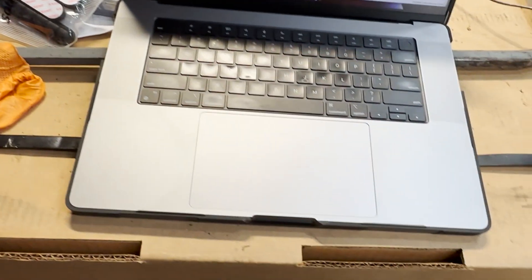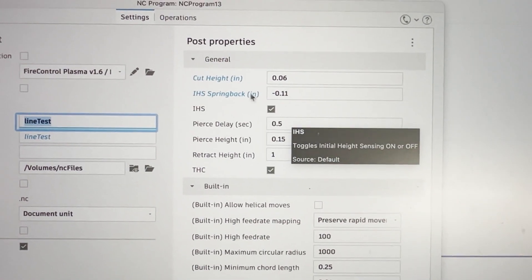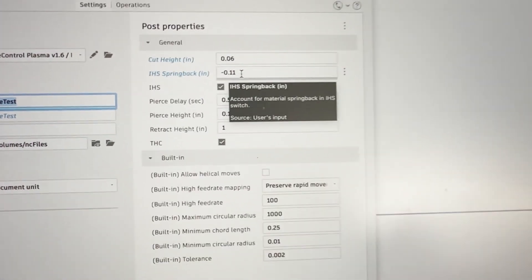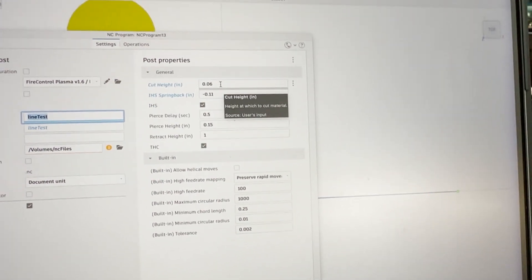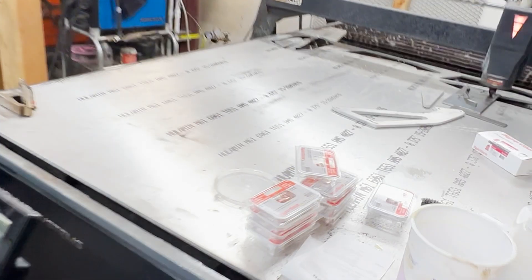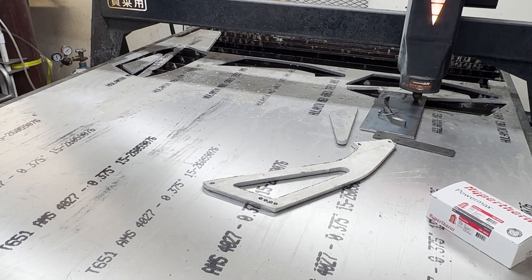What I did was come in here and adjust this spring-back parameter, so this will take care of the slop in the torch. Hopefully whatever height I enter in here will be the target height when it tries to cut. That will wrap it up for this video — I do have a part I need to make on this big aluminum sheet, so maybe we will test this new setting on this sheet.